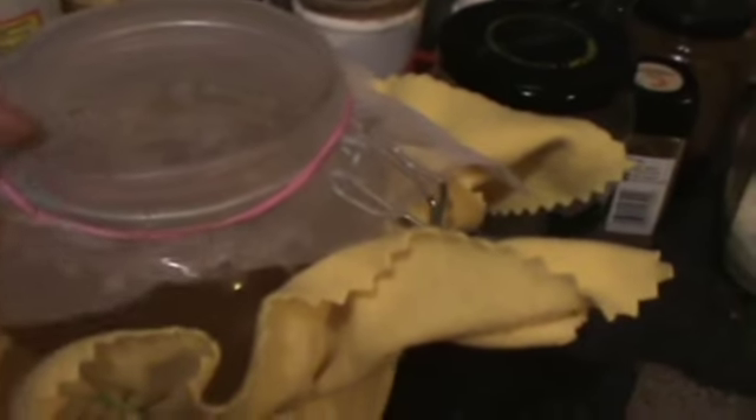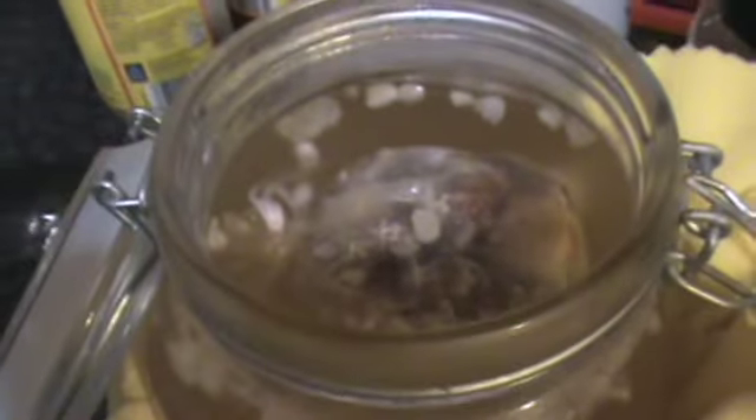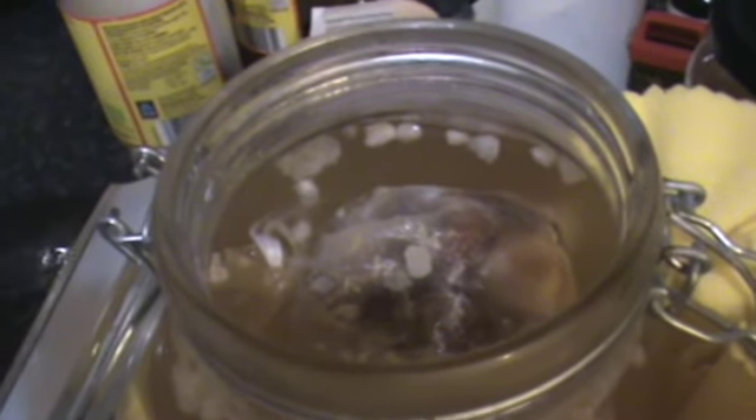Time to change the kefir. This is water kefir and it's been brewing probably three days. Just take the top off. Look at all those new babies in there — this bag I do my fruit in, it's a little boil bag and I just put my fruit and my ginger in there and feed it every three days. I'm going to show you how to do that.